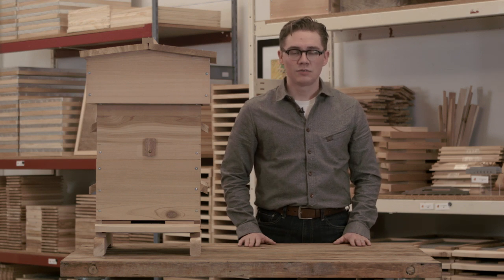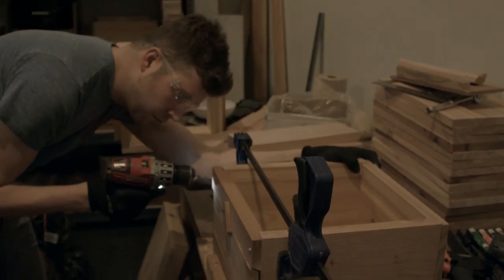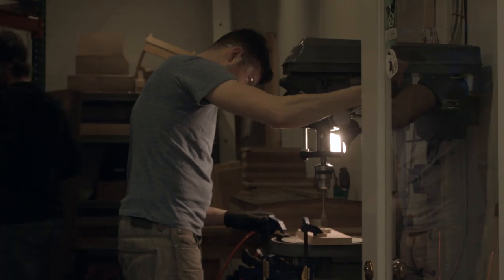Hi, I'm Matt with Bee Thinking. We've been building and using Warré hives in our own apiary since 2008. We craft our hives here in Portland, Oregon from one inch thick western red cedar.